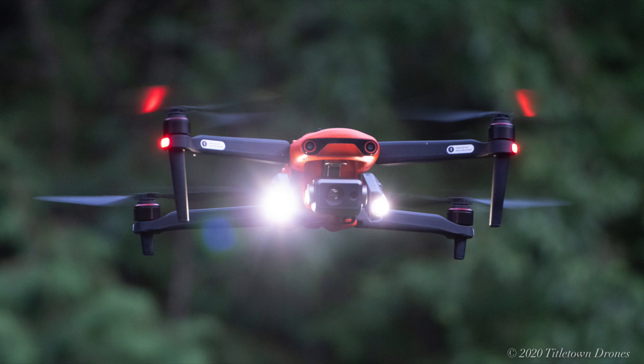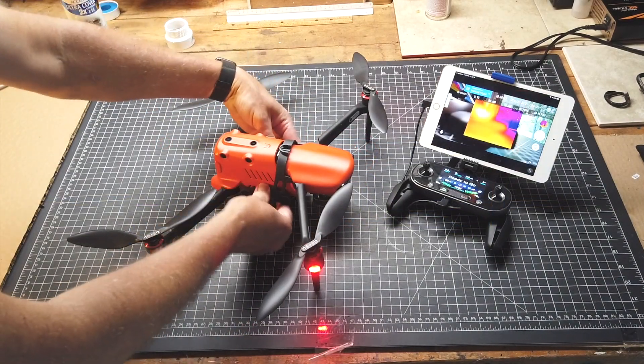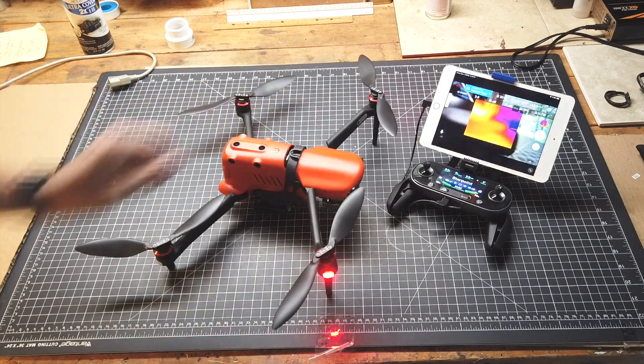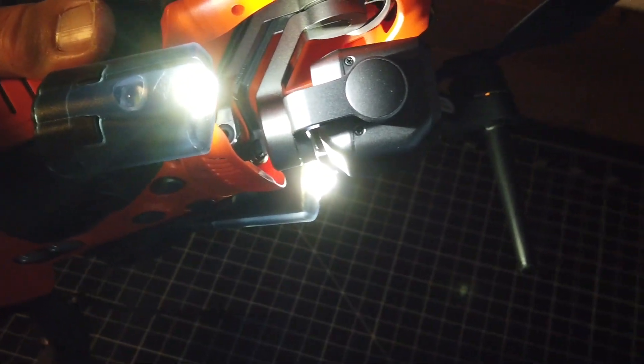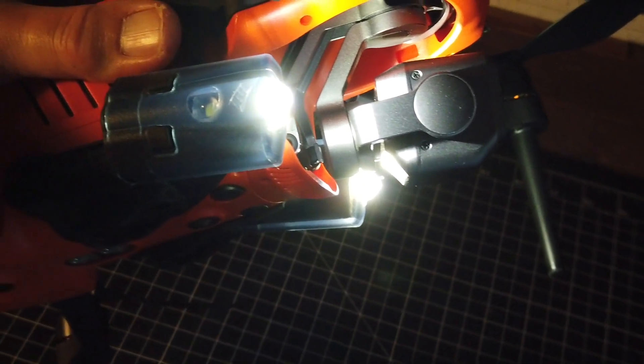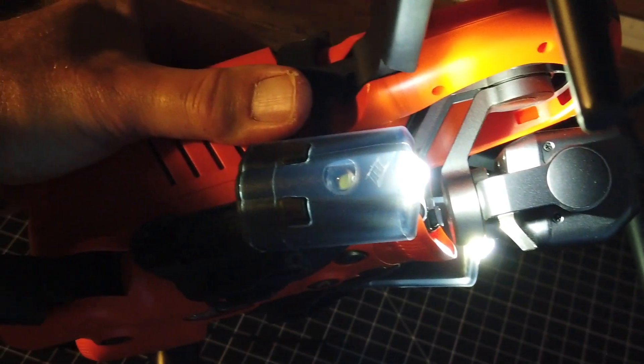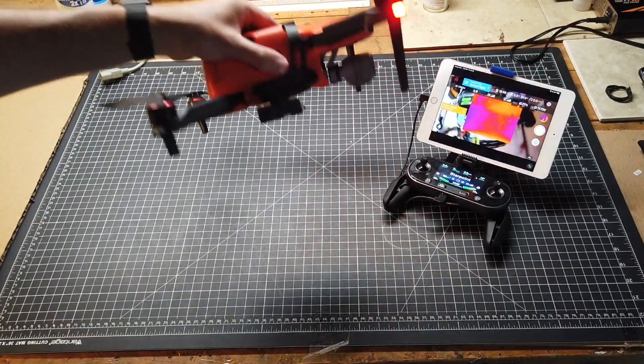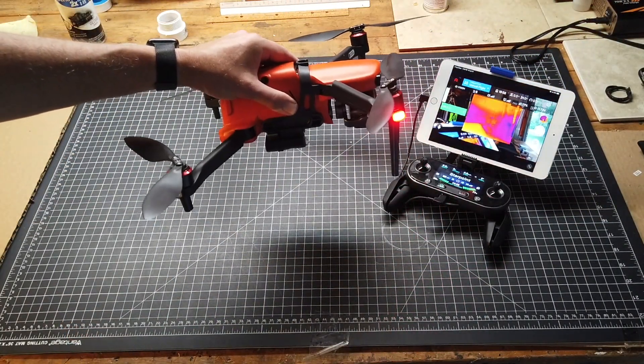The way it fits onto your Evo 2 is it just clips on — you'll hear a click and it's in place, pretty sturdy and not going to go anywhere. It gives you roughly 90 minutes of lighting. One important thing: you have to turn them on before you take off, as you do not have the ability to turn them on or off remotely.